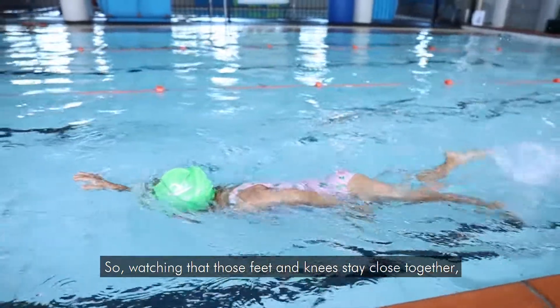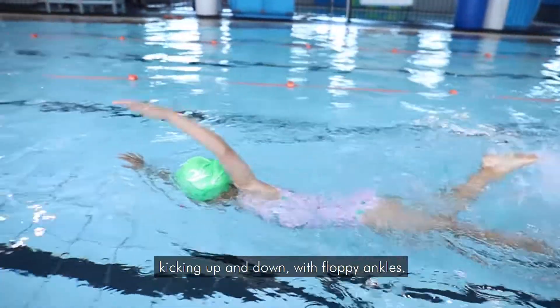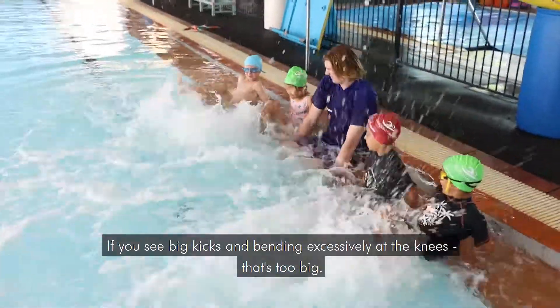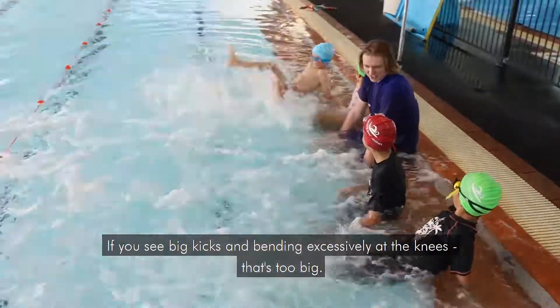Watching that those feet and knees stay close together, kicking up and down with floppy ankles. If you see big kicks or bending excessively at the knees, that's too big.